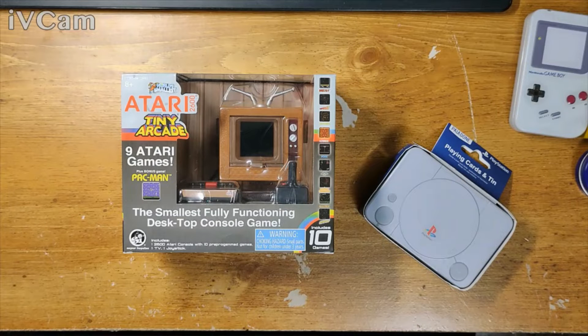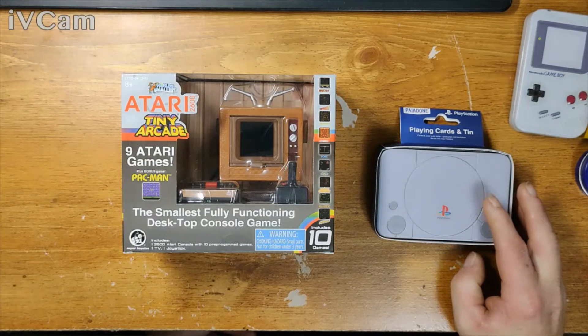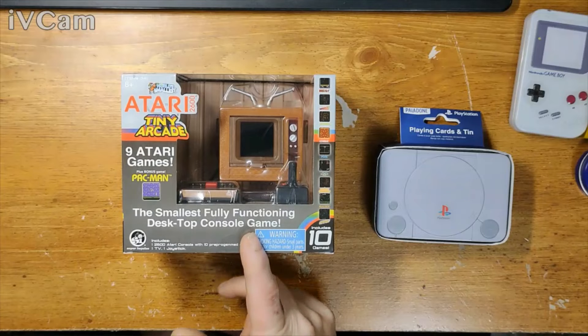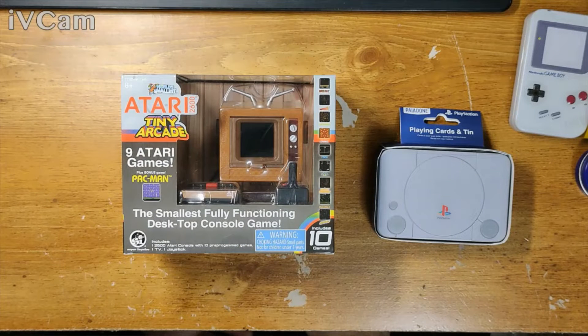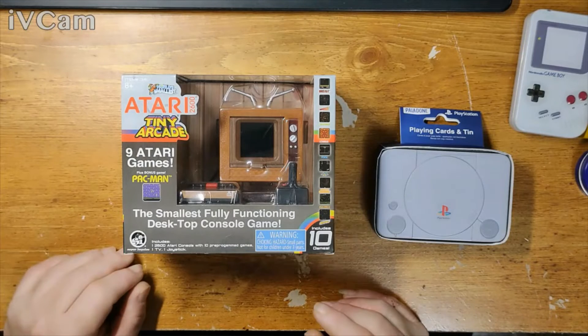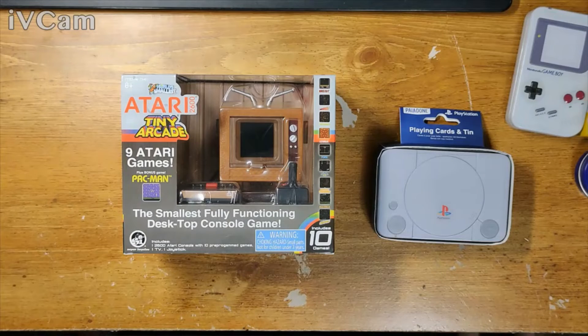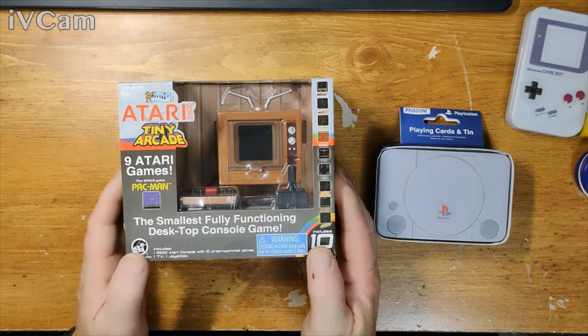Don't fall for that 'limited stock' bullshit — instead of just saying we don't have it. What did I pay for that? I think I paid 20 bucks for this one. There's other YouTube videos if you guys wanna see somebody playing it. I'm trying to keep my first video short and sweet. People don't know me yet — after people get to know me, then maybe they might wanna listen to me ramble on. I haven't opened it yet.